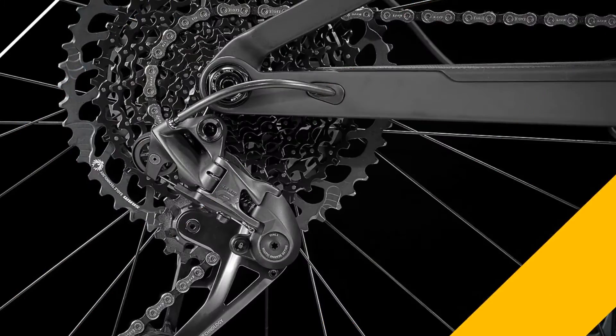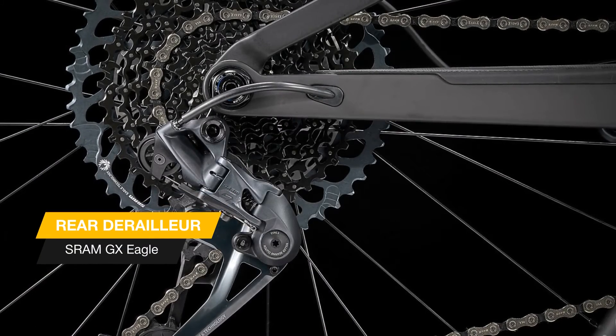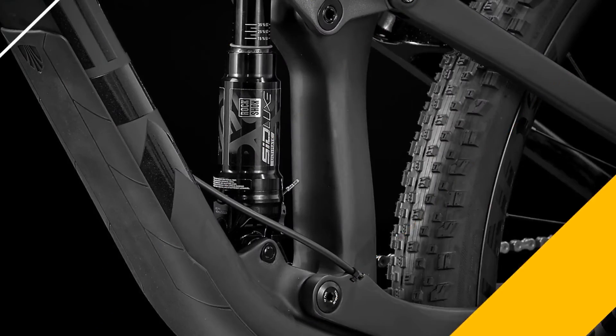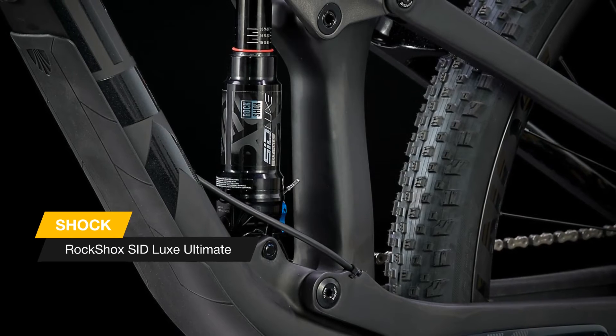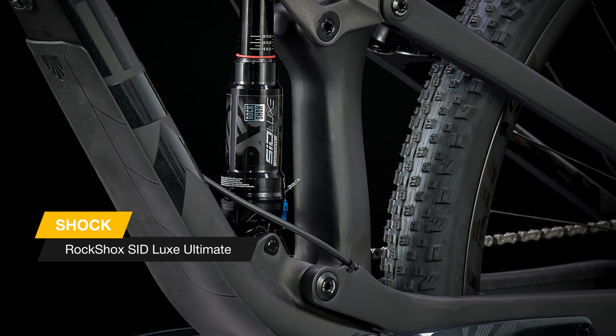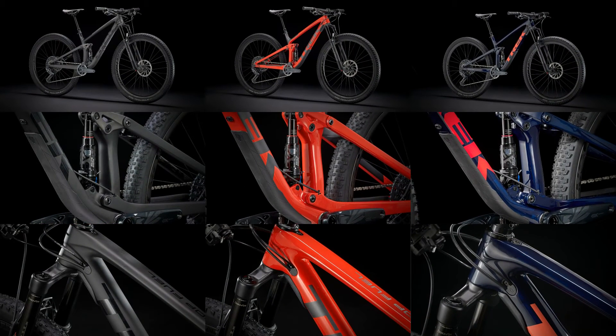The Top Fuel 9.8 is a full suspension carbon mountain bike for riders who don't settle — not for parts, nor for one style of riding. It combines a high-end parts package with a low-weight carbon frame for one unbelievably fun rig that's fast on flow and still fun to ride on technical singletrack. The bike is available in several colors so you can choose the one that suits you best.